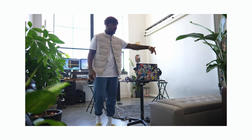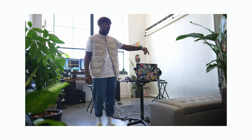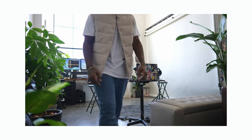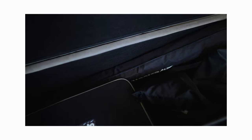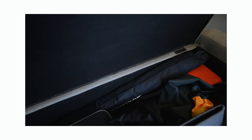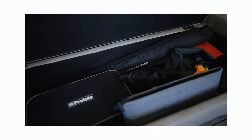Let me show you what's in my little storage ottoman. On the inside, all of my equipment is stored — my Pro Photo D2 is in here, a couple of modifiers, and so on and so forth.